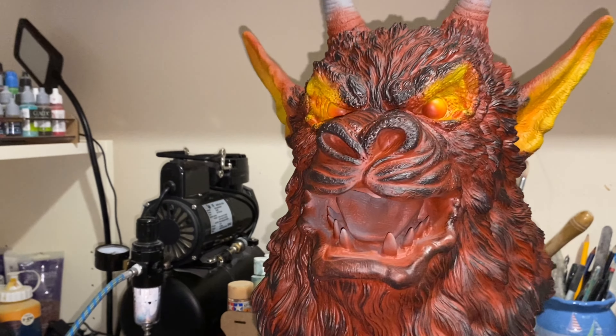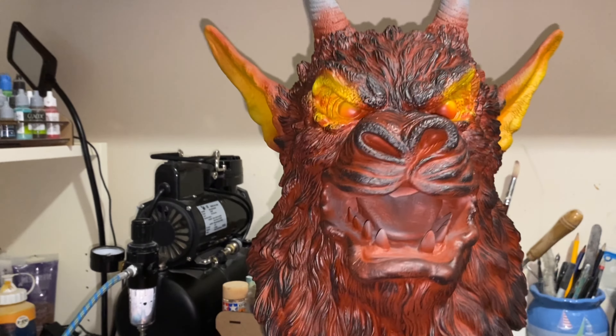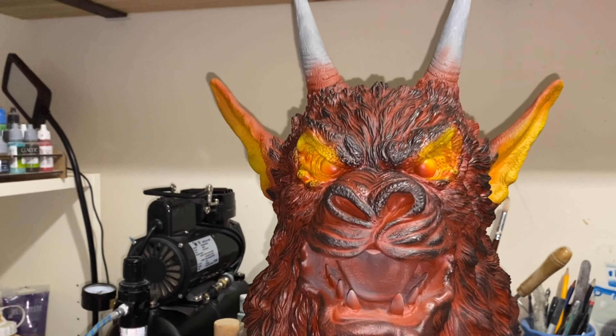I've been doing some highlighting and dry brushing on this to bring his features out, and that's it — I'm going to be done for tonight.